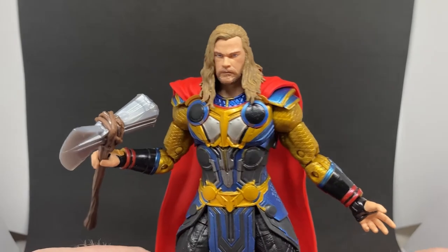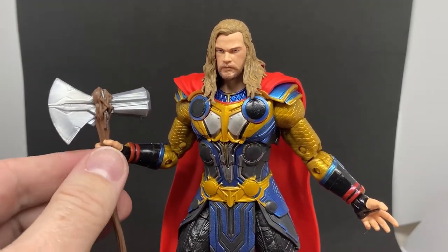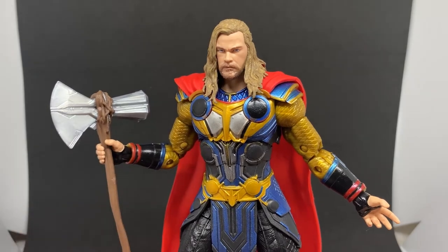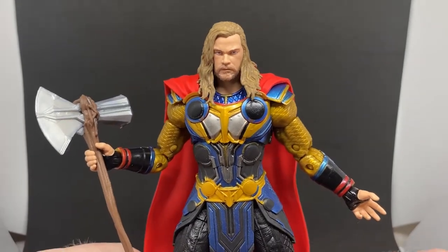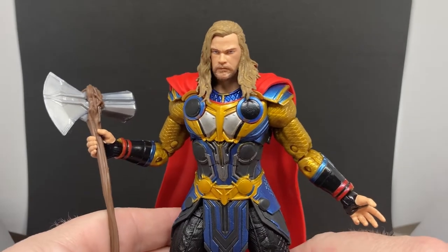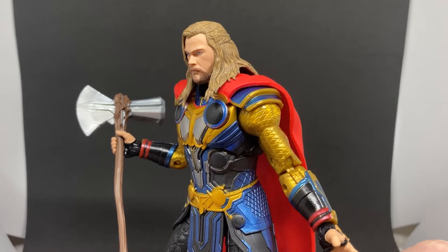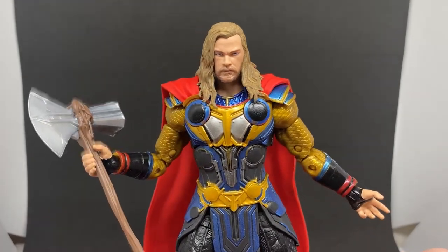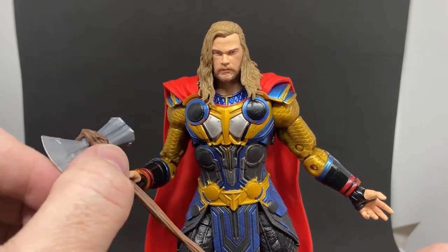For me this is probably my definitive Thor figure at the moment. I do love the Endgame one, I just wish he didn't have the lit-up blue eyes — I know it's very scene-specific and it's cool, but yeah, loving this one a lot. He looks fantastic next to Jane Foster as well.